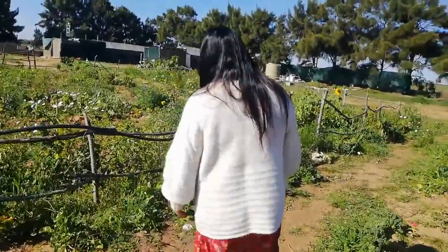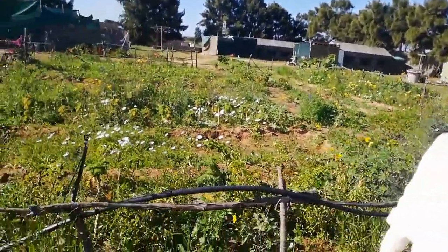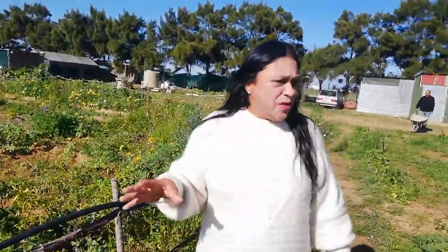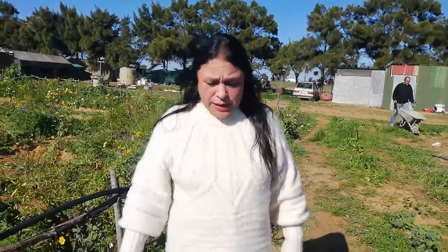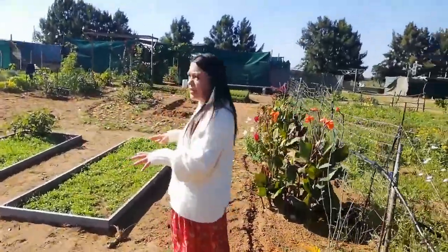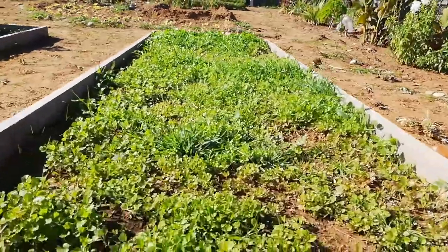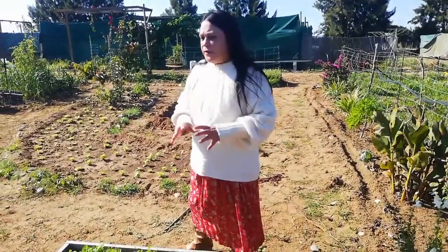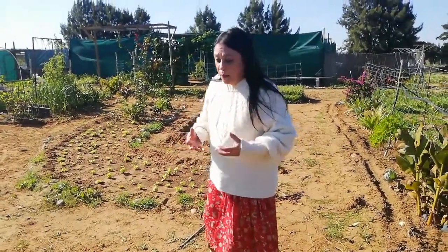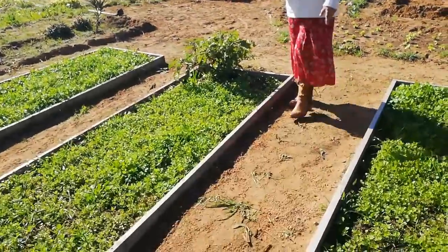This garden here is a complete mess — we are still busy cleaning up. I think that is going to be the next thing we're doing. We do need to do a lot of weeding in the nine beds. We've started cleaning up this garden nicely. We have some coriander or cilantro growing in these three beds — one, two, three beds.